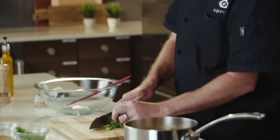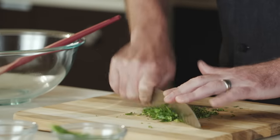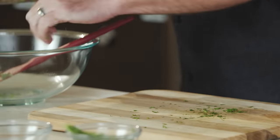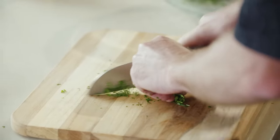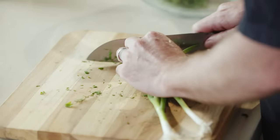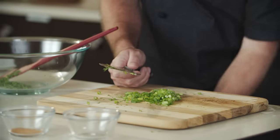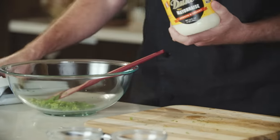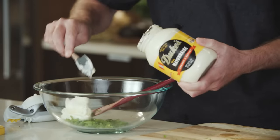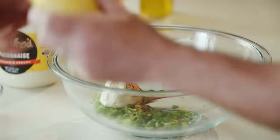To begin, we're gonna get some parsley and chop it up. And now some dill. A couple of scallions — green onions. A little bit of mayonnaise. Some creole seasoning. And finally, the juice of one lemon.